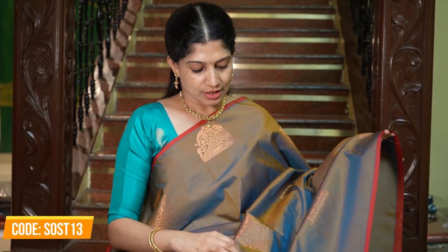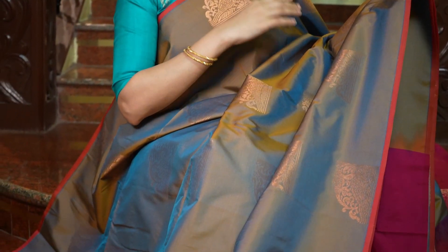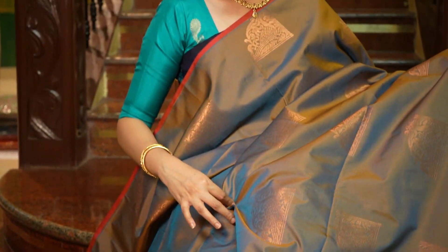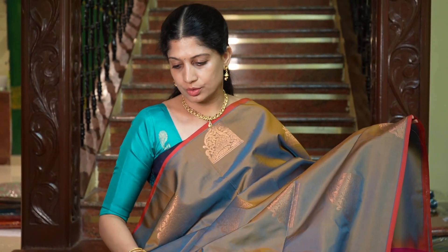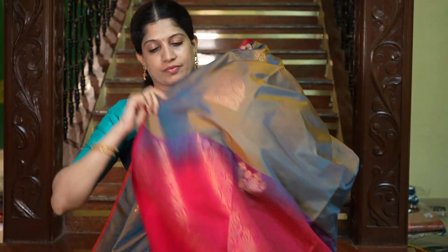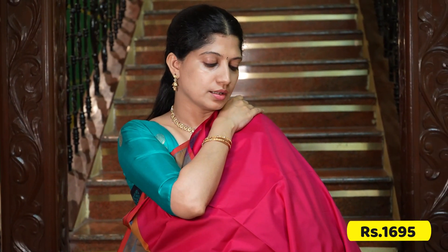This saree is similar to the previous one but with a slight difference — the previous was bluish gray, this one is greenish gray. This is how the body looks — such an elegant shine. In one shade there is a green tint, in another a gray. All over the body with piping. And that's the grand pallu and the blouse in kum kum colour or reddish pink.